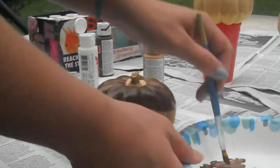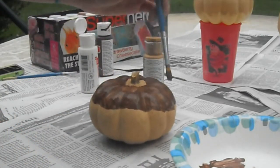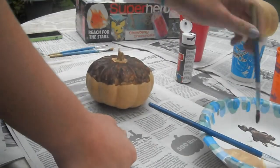After it's dry, I'll just paint it over again to give it a more opaque chocolate look, and this is what I'm doing here.